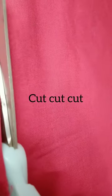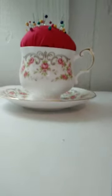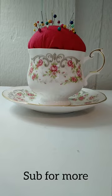I picked out some fabric and I cut it and sewed it until it became a little ball, then I stuffed it and put it inside the teacup and made my own teacup pincushion.